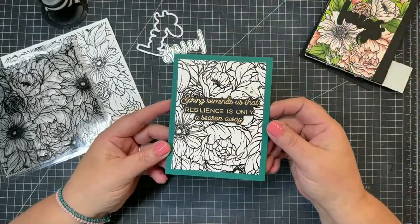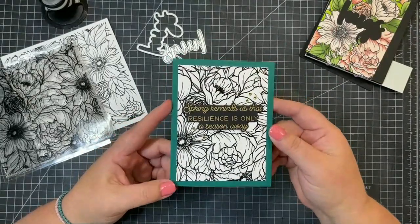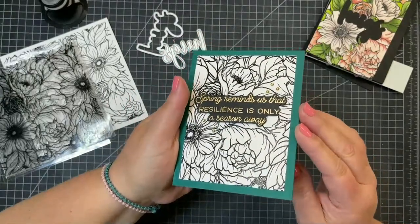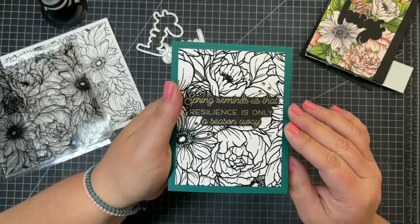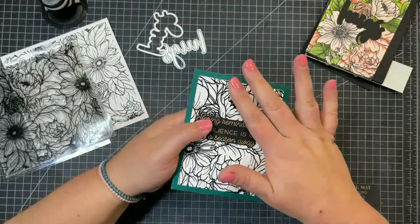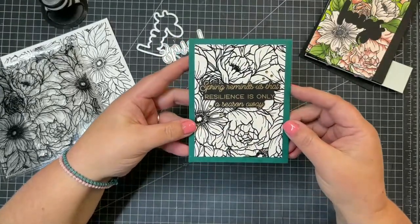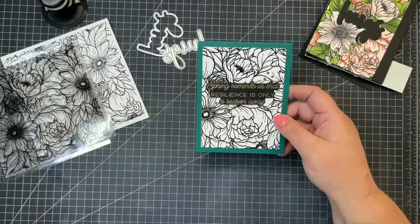Now this is a very basic card. I stamped this in black VersaFine Onyx Black ink and then I added clear embossing powder over the top. So all of those little flowers have that shine of the embossing powder. Then I just left it black and white, added a nice sentiment on some really dark jewel tone paper. Really simple, really easy - I still have the beautiful florals but I wasn't spending a lot of time coloring all of those.